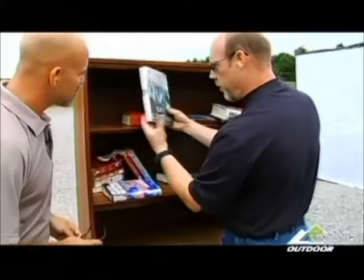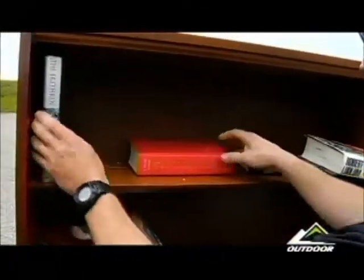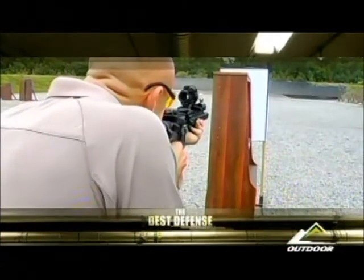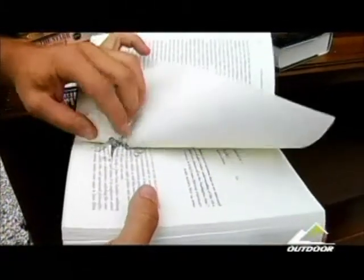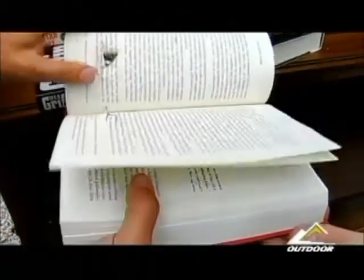The first book, which is basically the same size as what we've been using for consistency, blew completely through. And it looks like we stopped in the second one. Of course, these rounds are designed to deposit their energy — they're designed to break up. We can see that we already have some small fragments inside of there. There's the bulk of the bullet, about midway through, and you can see all of this debris filled with fragments of that lead alloy that's inside of that round.